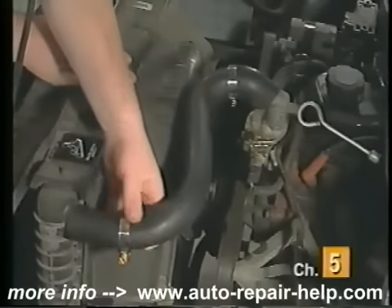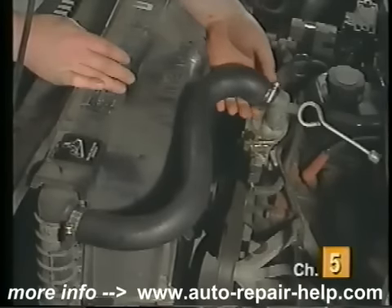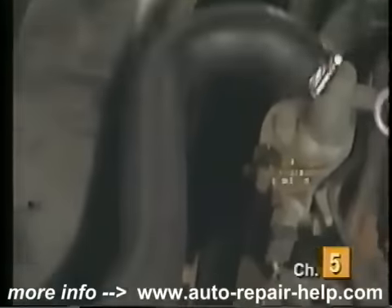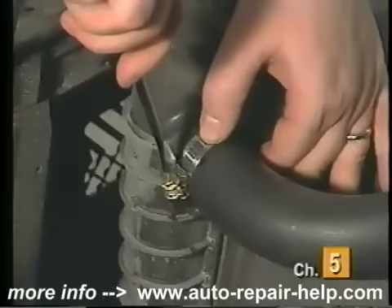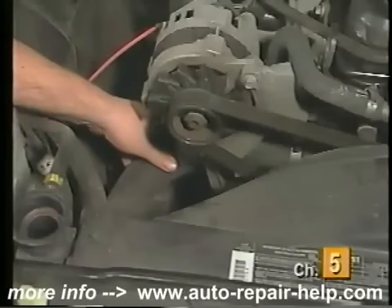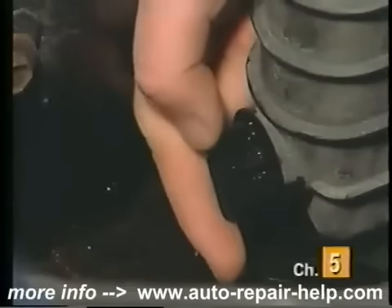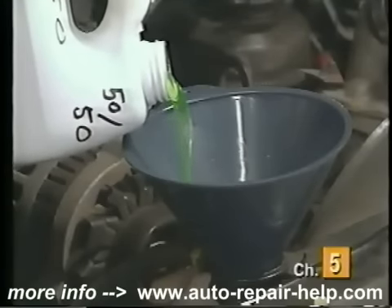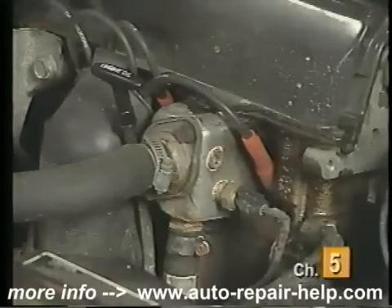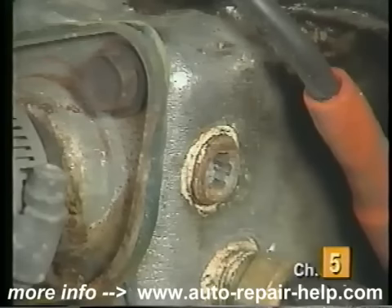Position the new hose into place, sliding the ends over the fittings. Once the new hose is in place, slide the new clamps over the fittings and lightly tighten. Check to make sure the new hose clears any obstructions, such as the fan or fan belts, and finish tightening the hose clamps. Now is a good time to inspect and replace any other hoses while the engine coolant is drained. Once all the hoses have been replaced, close the drain plug and refill the radiator with a 50-50 blend of engine coolant and water. On many of today's vehicles, an air bleed plug may have to be opened to release any air that is trapped in the system. Refer to a service manual for further details regarding your specific vehicle.